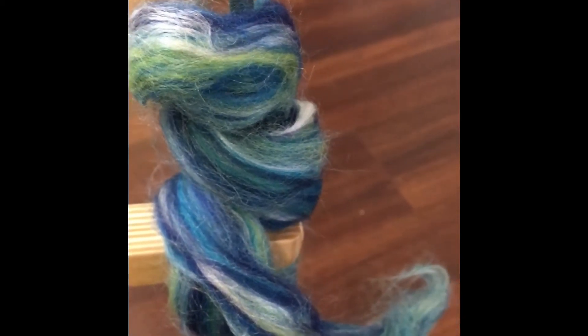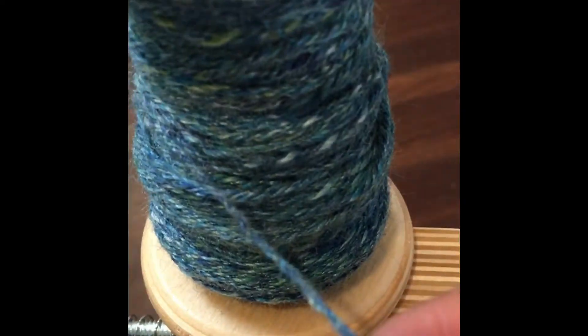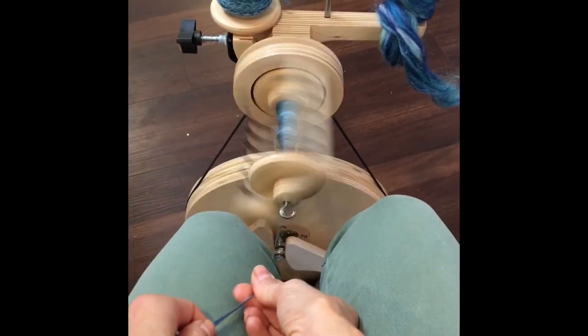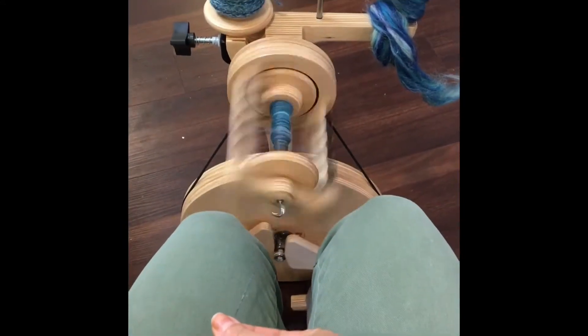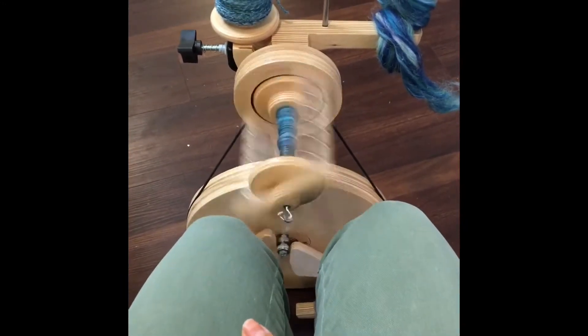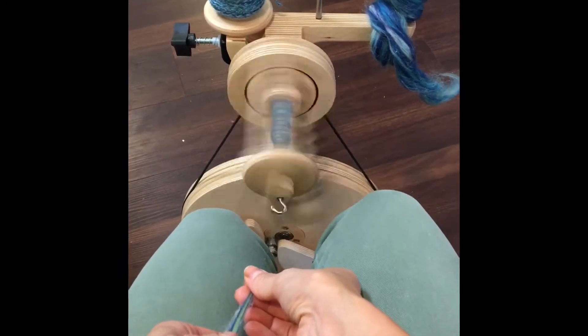Hello! Today I wanted to show you how we're going to turn this beautiful fiber into a ball of finished yarn. Here I am at my Poliwag spinning wheel where I'm spinning individual strands, later to be triple-plied into the yarn you see on the bobbin on the left there. After this I will be showing you how we turn this into a beautiful ball of yarn.